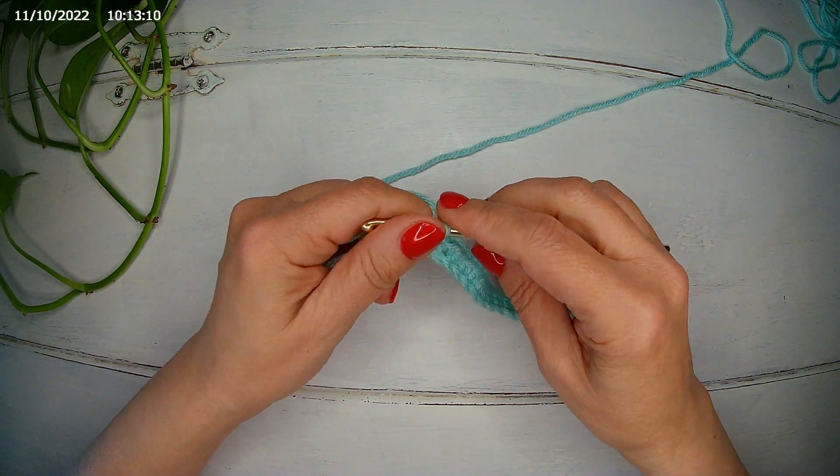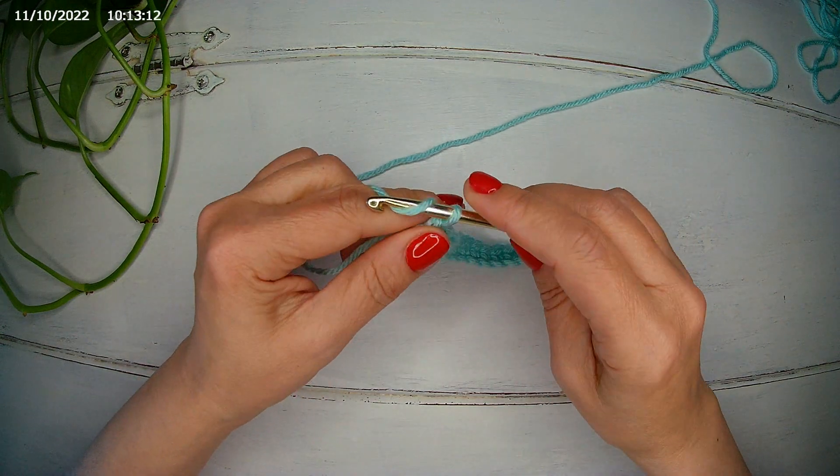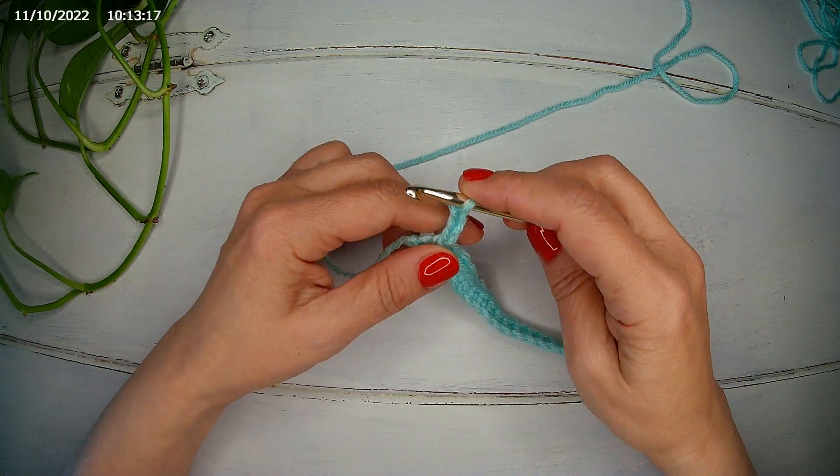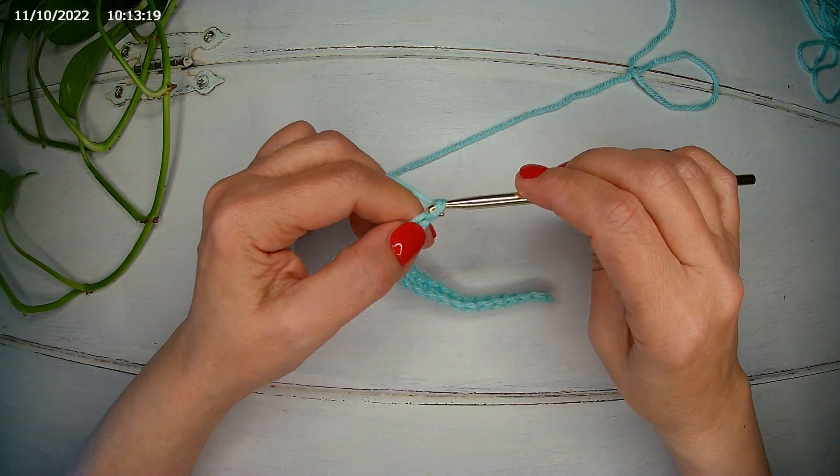Now we're going to chain 4 — 3 to simulate the double crochet and 1 as a separation chain.